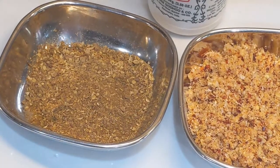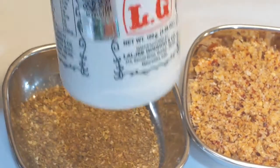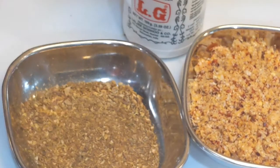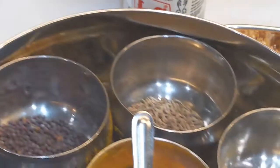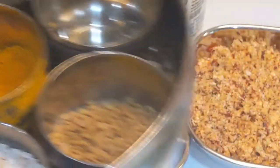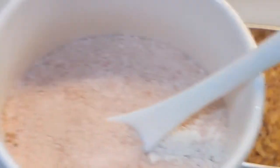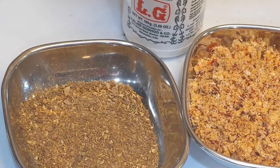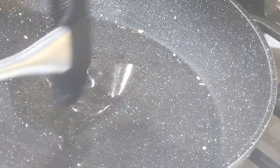I am also using a teaspoon of roasted coriander cumin powder, half a teaspoon of asafoetida powder, half a teaspoon of urad dal, a teaspoon of turmeric powder, cumin seeds and mustard seeds, some salt to taste, some ground black pepper, and two teaspoons of olive oil.